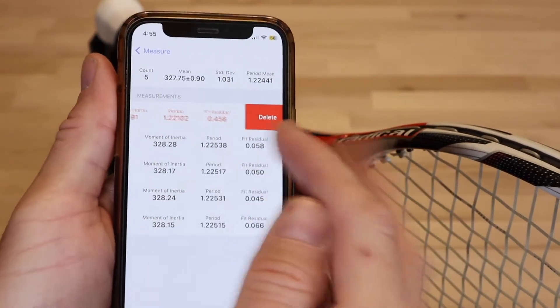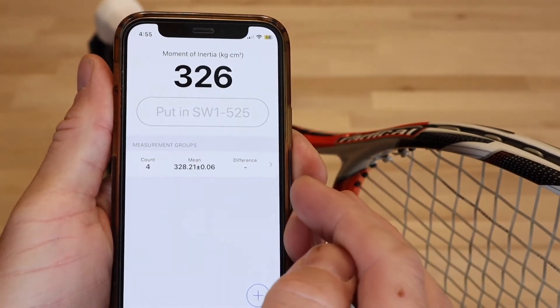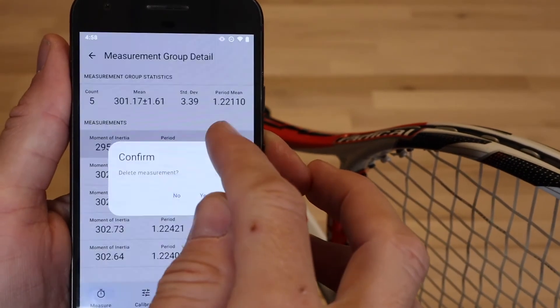On iOS, you can swipe left to delete a measurement or group. On Android, long press to delete.